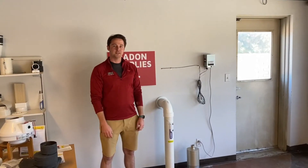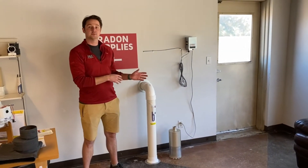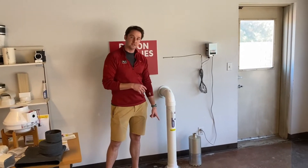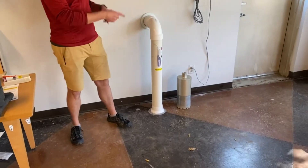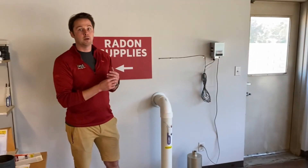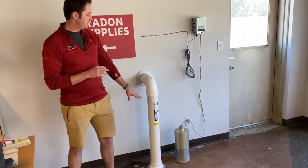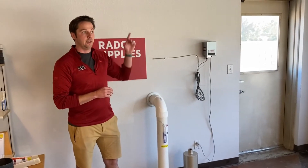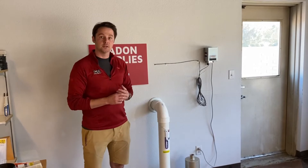Hey Internet, it's Graham with PDS here again. I'm going to go over the completed radon system that we created. If you watched the part one video, we went over how to dig out this suction pit for active soil depressurization. Here in part two, we're going to go over everything that's above the slab — starting with the extraction point itself, the tube manometer, the radon fan, the wall penetration, and the exhaust. So stick with us, we'll go over each thing one by one.